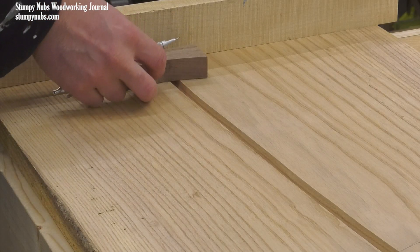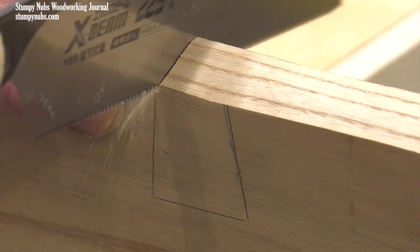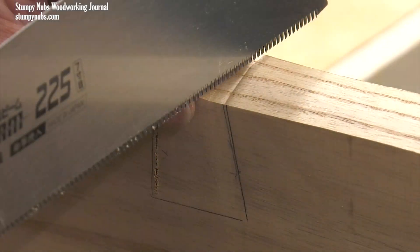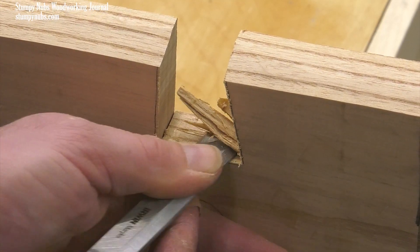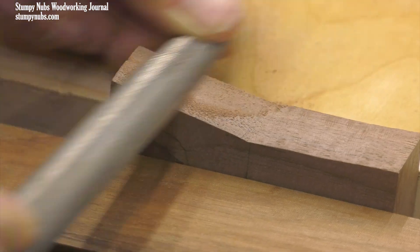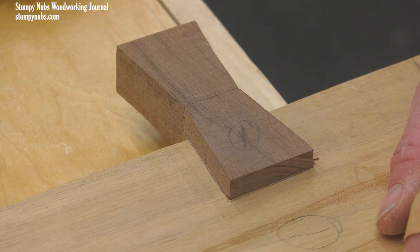Their precise shape or size isn't very important, since each will receive a custom socket. The sockets are formed by clamping the two halves down, positioning the dovetail ties and tracing their shapes. The sockets can then be rough cut with a handsaw. It's a good idea to cut a little bit inside your lines, leaving the socket a little undersized. Then you can slightly bevel the edges of the dovetail tie toward its back side. This creates a wedging effect as they're tapped into place, ensuring a tight fit on the visible side of the headboard.